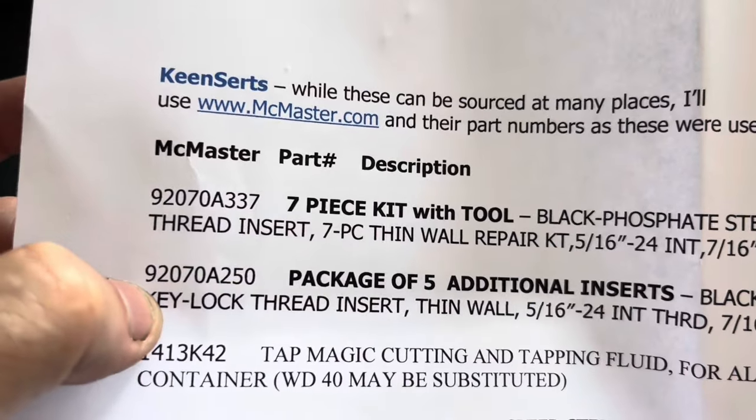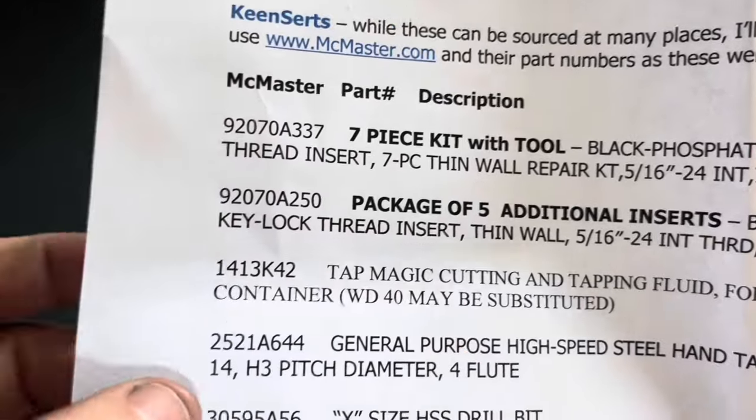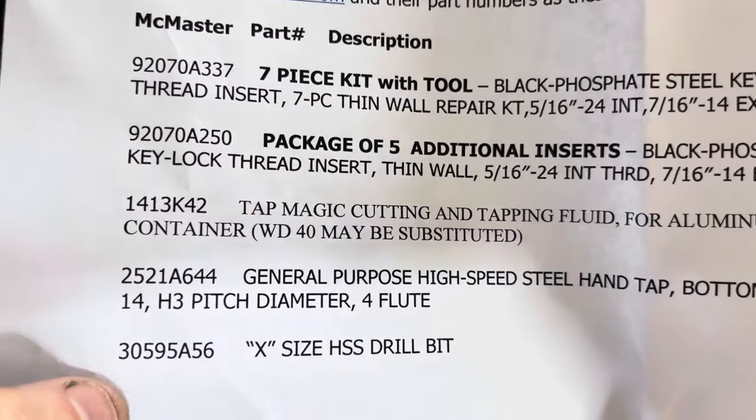Here are the part numbers: the tool, extra inserts, tap matching fluid or WD-40, hand tap, and the drill bit.